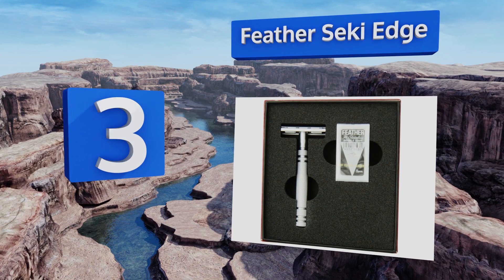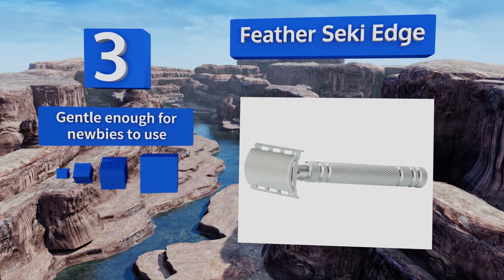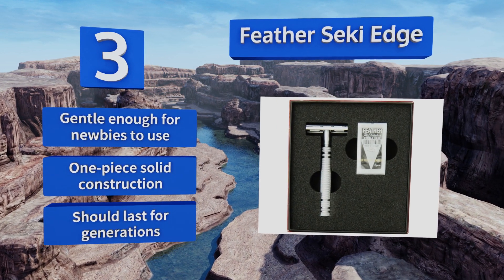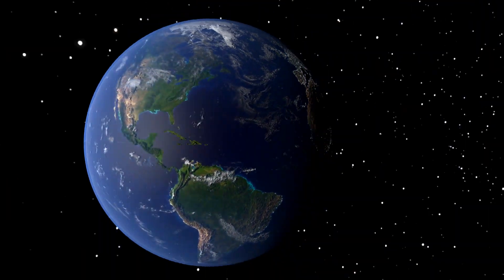Nearing the top of our list at number 3, a testament to Japanese craftsmanship, the Feather Seki Edge is a fine choice for anyone wanting to upgrade to a top-quality razor. This corrosion-resistant stainless steel model resembles those of professional barbers, with a slim head that shaves the angles of your face. It's gentle enough for newbies to use and is a one-piece solid construction that should last for generations.